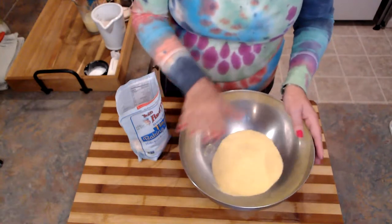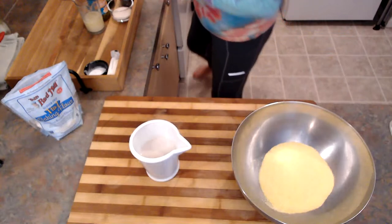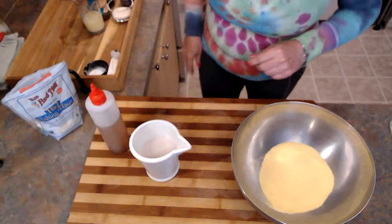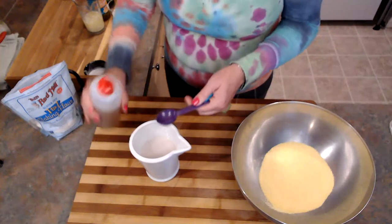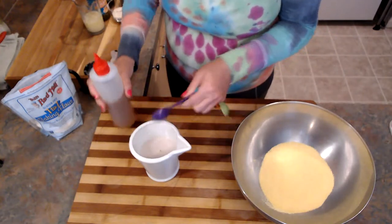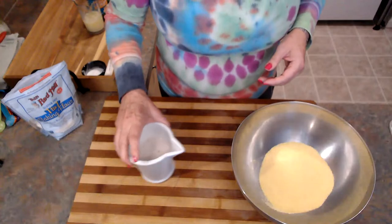I've got the cornmeal already here. We're actually going to make some buttermilk. I've got some regular plant-based milk here, and I'm going to add a tablespoon of apple cider vinegar. I'm just going to let this sit until I'm ready for it.